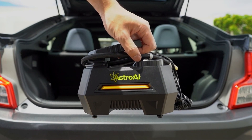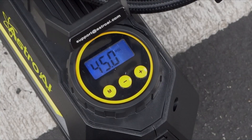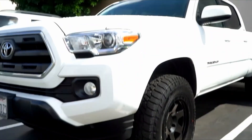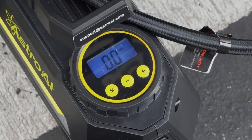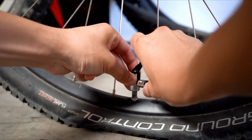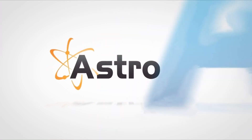Number three in our list is the Astro AI air compressor tire inflator portable air pump for car tires. Properly inflated tires are the most important aspects of safe driving. Tires that are under or over inflated create hazards for drivers and passengers. Regularly checking your vehicle's tire pressure not only increases the safety of your vehicle but keeps it running optimally.